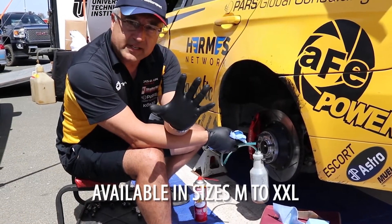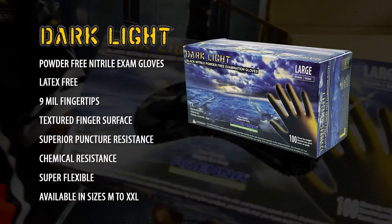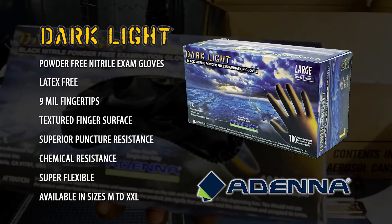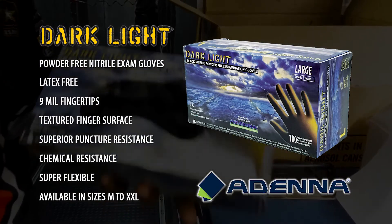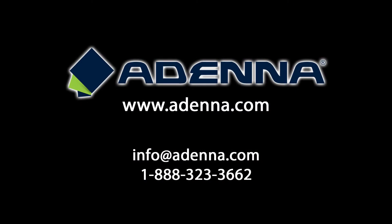These gloves hold up. Nobody else in the industry does it. If you haven't tried out the Adena Dark Light Series yet, I implore you to try them out. You won't be disappointed. Adena Dark Light Series.